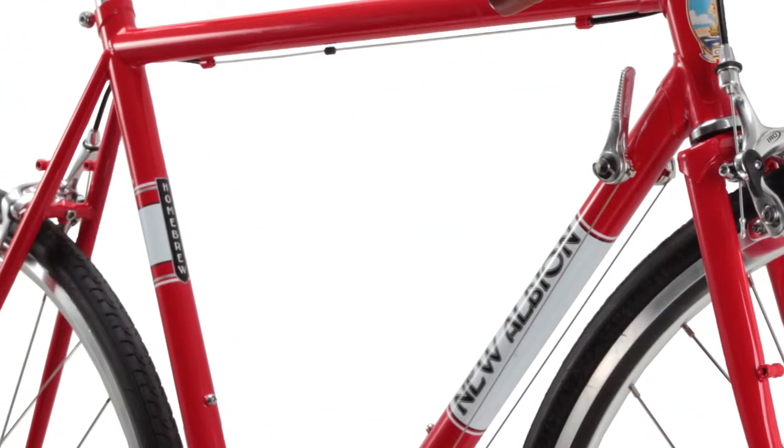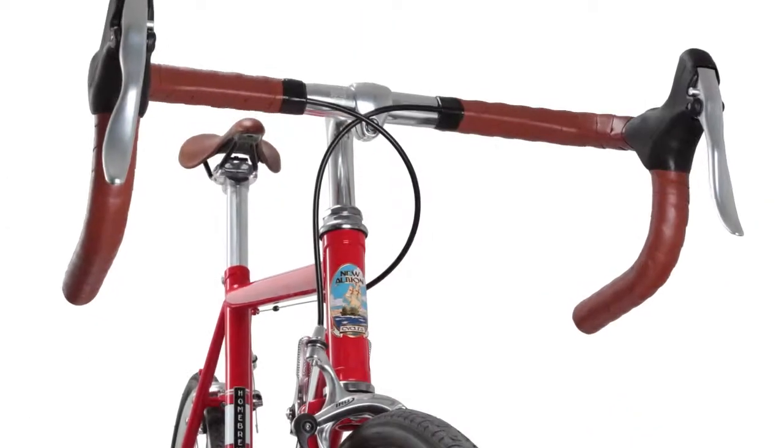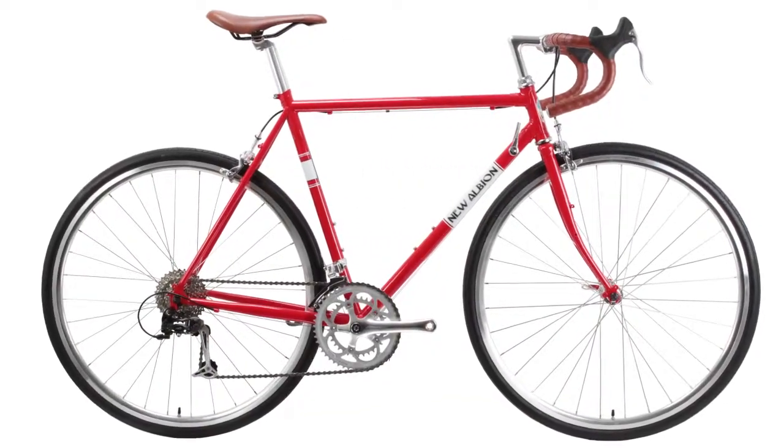For the commuter, it offers brazons for front and rear racks, fenders, and clearance for up to 32mm tires. The Homebrew is a perfect choice for all-day rides or a trip to the local brew pub, all in one low-cost package.